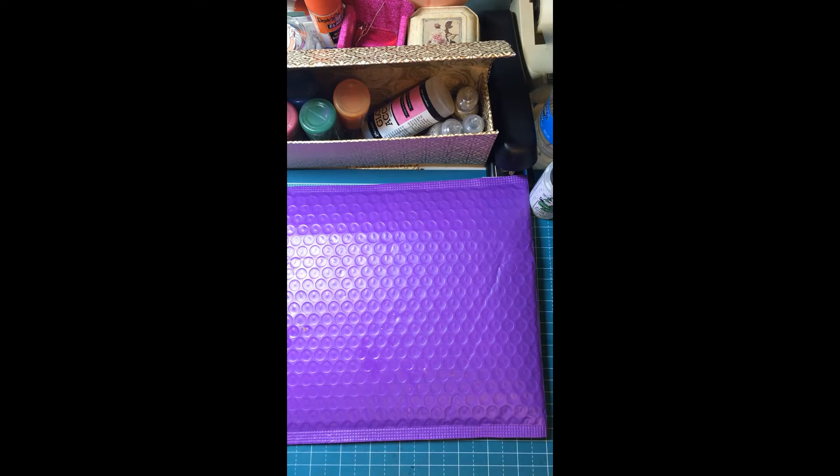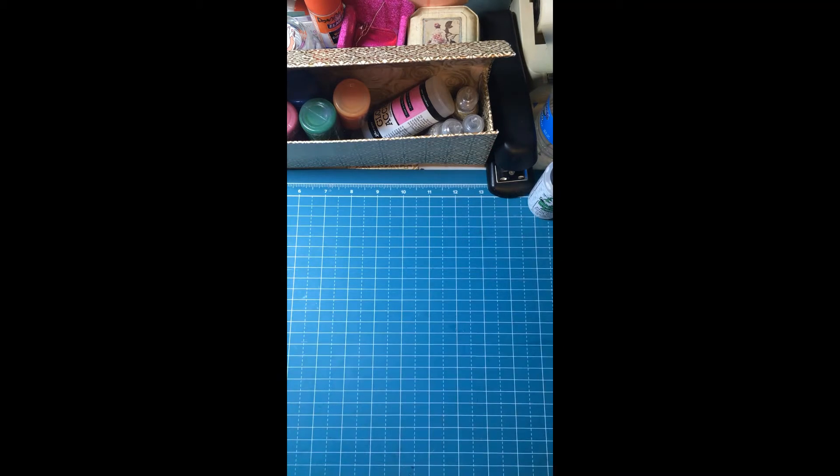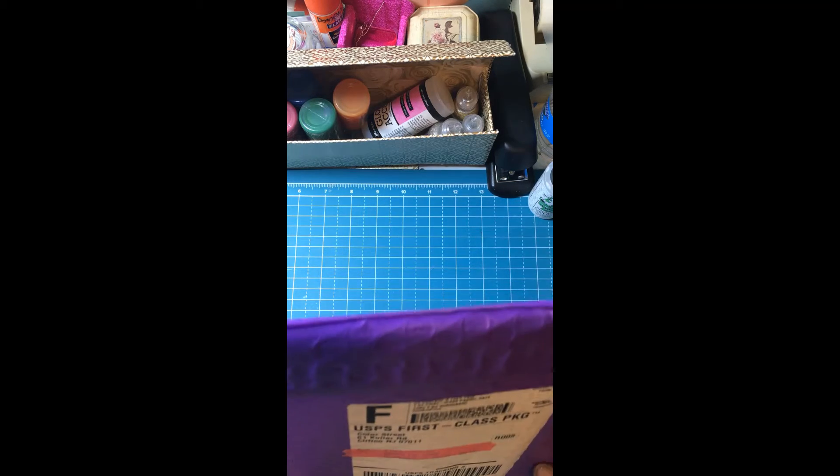Hi y'all, this is Jeannie. Welcome to my channel. I just got a package in the mail. The other day I had purchased from Wanda Sweets her Color Street Nails.